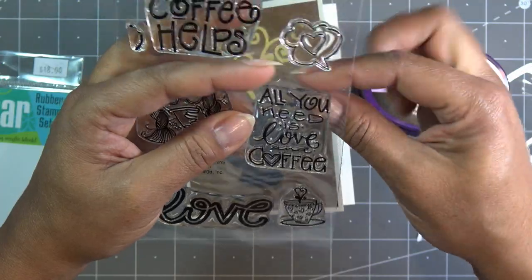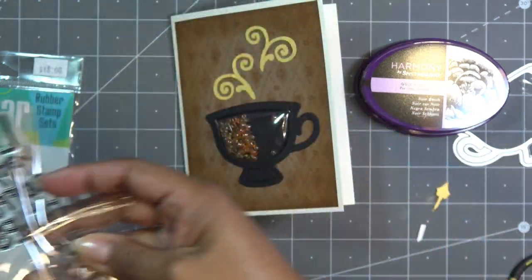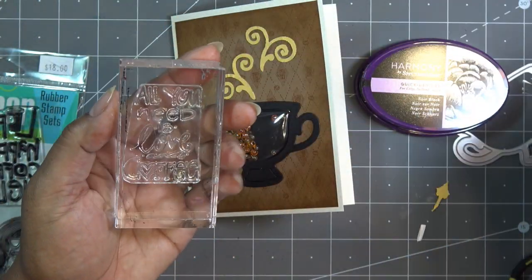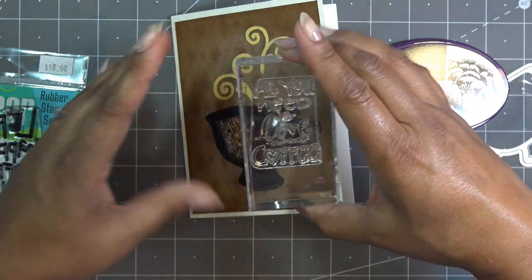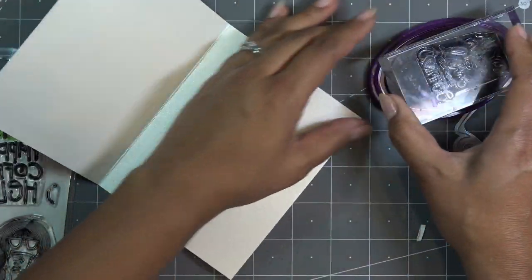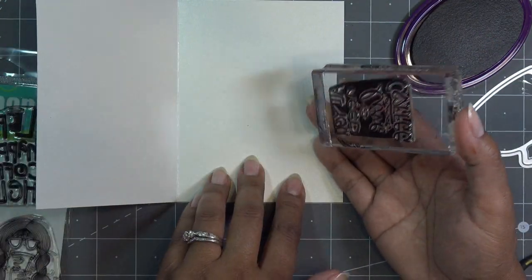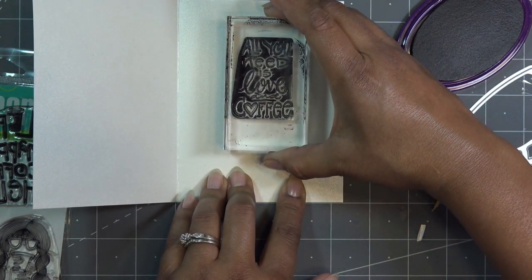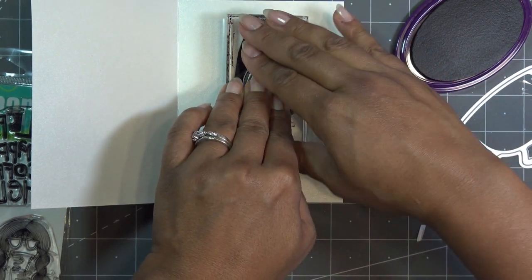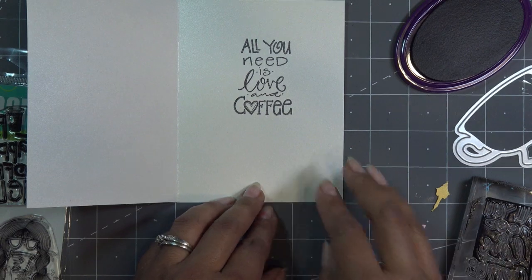I'll use this sentiment — 'All you need is love and coffee.' Their photopolymer stamps smell like coconut — I don't even smell the photopolymer smell, it's just like a coconut scent. I still have a sentiment on here from another day. I have quick dry ink here — more black — and it looks like this stamps pretty well on this paper. I made a big mess out of inking that up so I have to be careful and hopefully that's straight. I don't have my stamping aid under here so I really need to make sure this is pressed on all sides.